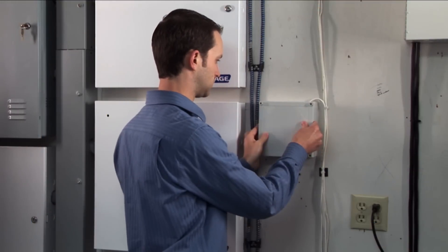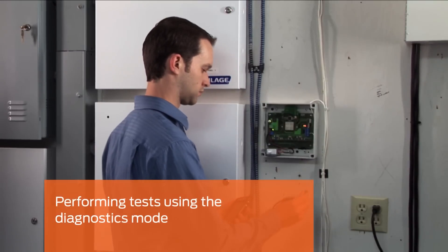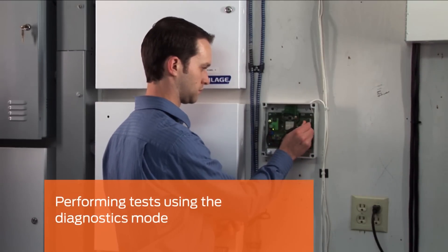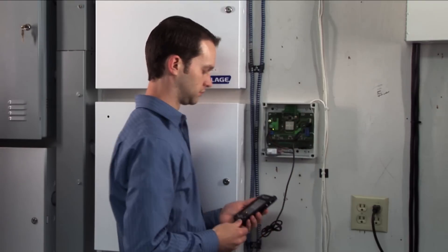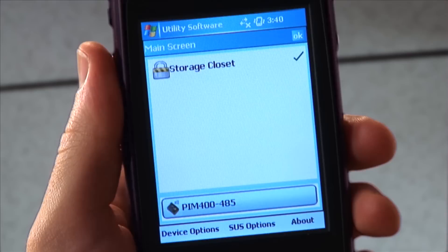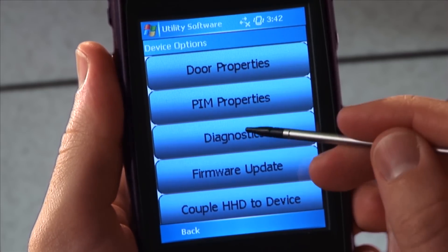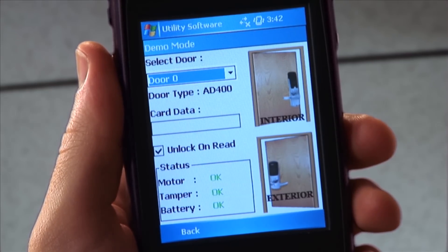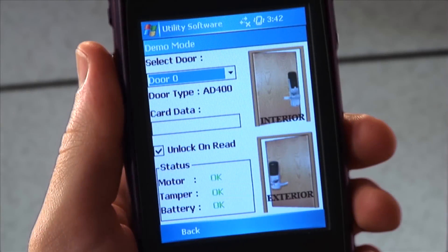Once you have successfully linked your AD400 device with your PIM, you can perform a few simple tests to ensure your system is working properly. With the HHD connected to the PIM 400, tap Device Options in the main SUS screen and then tap Diagnostics. Choose the door address for the door you wish to test. With a colleague at the door, you can work with them to perform the following tests.